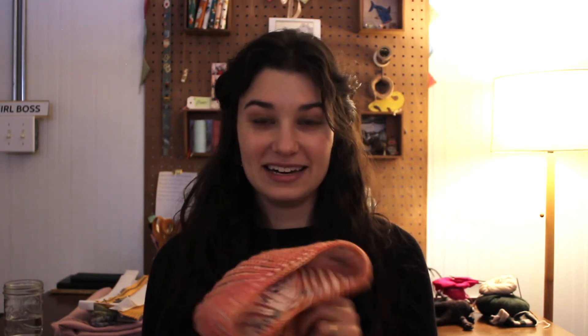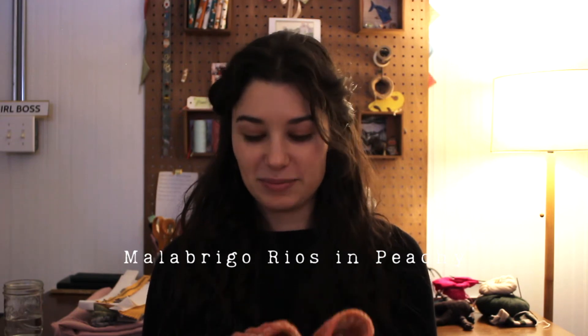The yarn it's knit out of is Malabrigo Rios in Peachy, which was leftover from a sweater I knit a couple of years ago. And then the beautiful white speckled yarn is from La Bien Aimé, which is that beautiful yarn company run by a really wonderful yarn dyer. I picked that skein up in North Carolina when I was visiting my brother a few years ago, so it felt really good to finally get around to knitting it up. A 10 out of 10 knitting pattern — highly suggest it if you're looking for something super warm and comfortable and fun to knit, because brioche is just the most comforting stitch you can ever make.